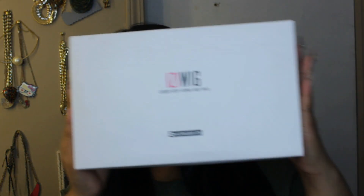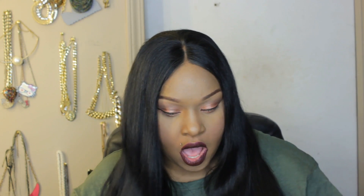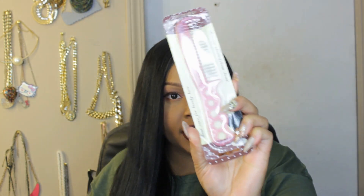Anyway, enough rambling. When you order from them, you will get your unit in this box. The contents include your unit wrapped around a hair net, two head caps, a weaving cap net, a white tail comb, and some clips.